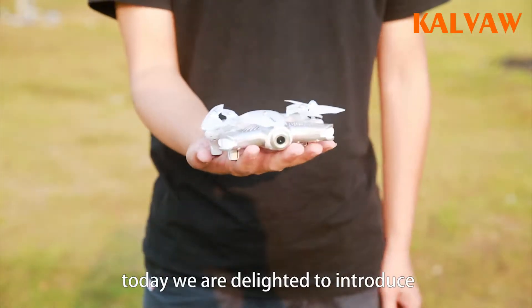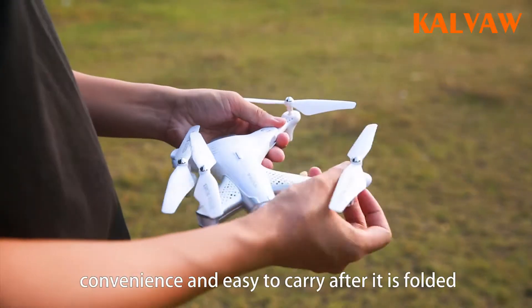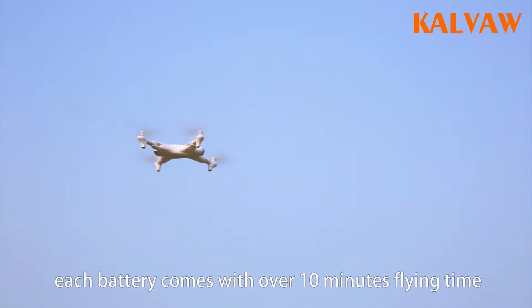Today we are delighted to introduce our portable size foldable drone Z3. It's small, convenient, and easy to carry after it is folded. It's user-friendly for assembling the battery, and each battery comes with over 10 minutes of flying time.